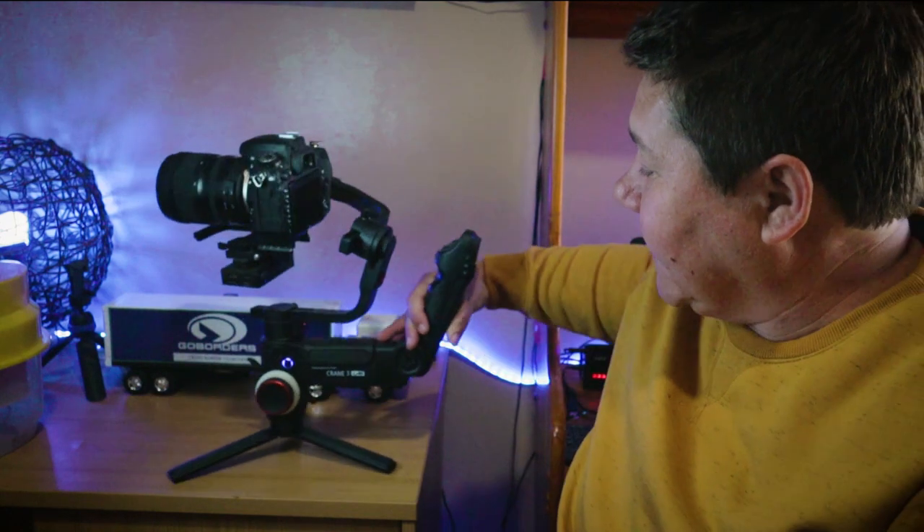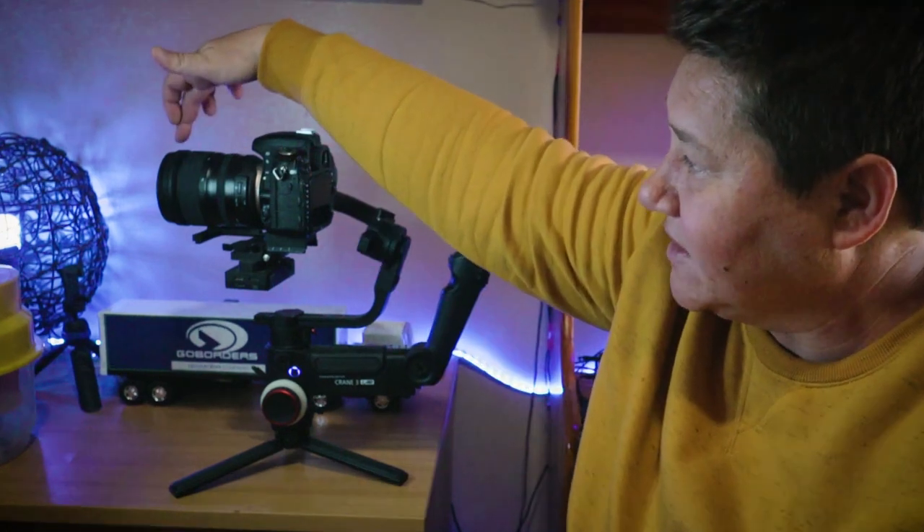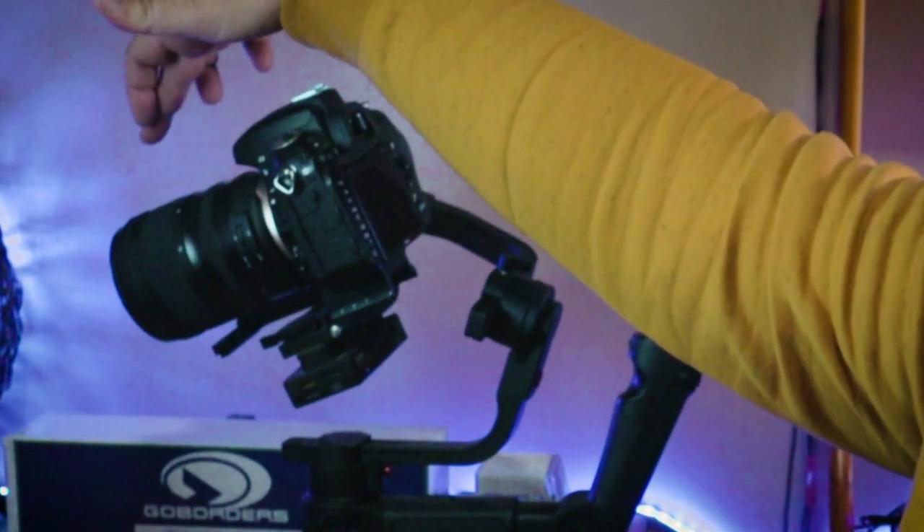So once that is done, I'm putting the gimbal in the correct state and then applying a tiny bit of pressure — look what happens. As soon as the motor is set too low, your camera will flop forward and it will not be giving you the stabilization that you need once you start walking around with your gimbal.